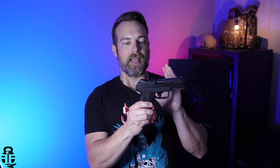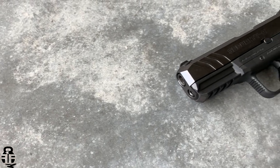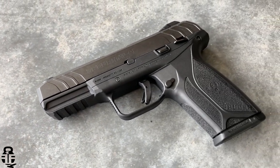Hey everybody, thanks for swinging by. My name is Mark, welcome to Fit and Fire. Let's get into this video — this time we're going to be talking about the Ruger Security 9. This is a very interesting pistol; I had high hopes for it.